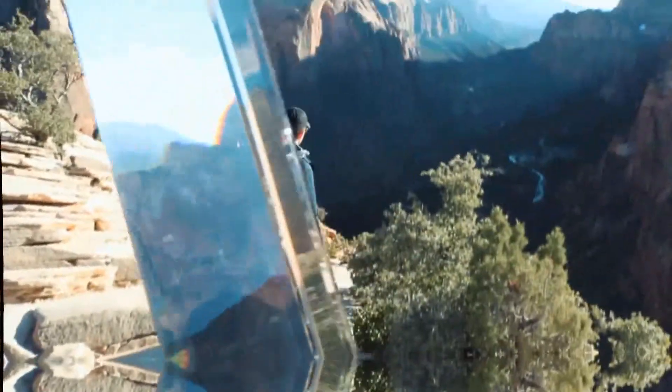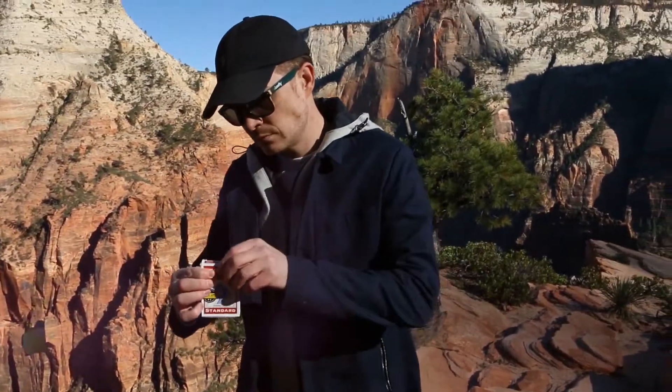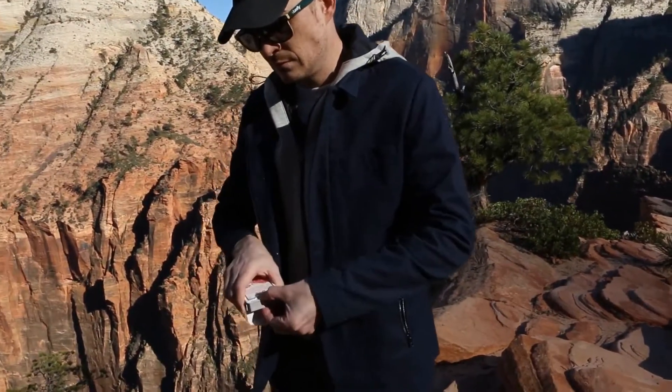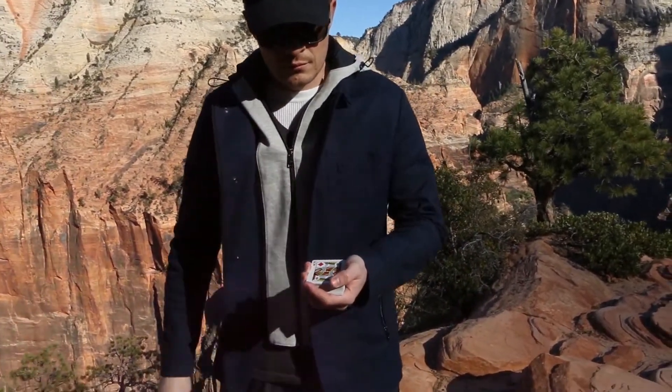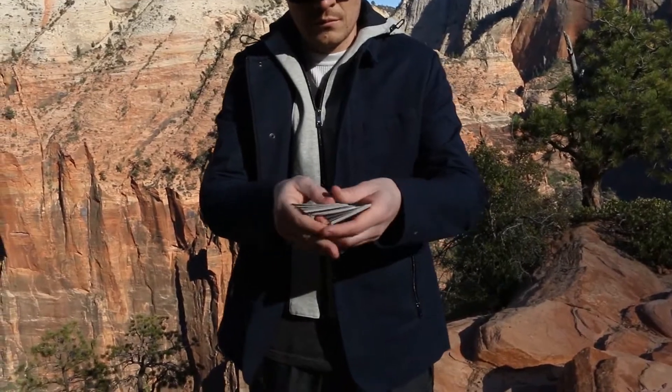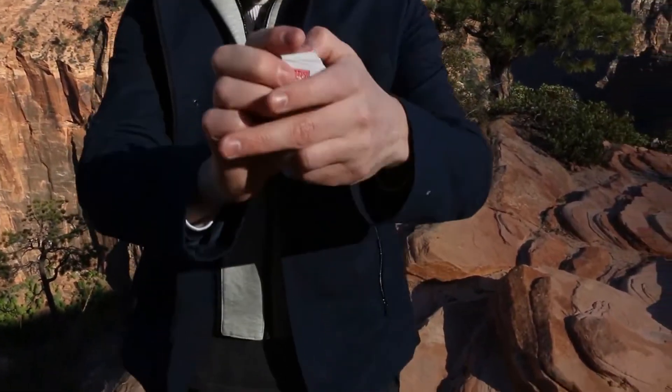Micro is a self-contained gimmick that allows you to transform a regular-sized playing card into a mini card. It can be used both by itself or in conjunction with the micro deck to do a deck shrink.